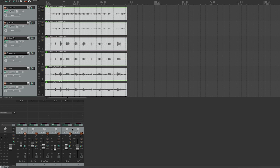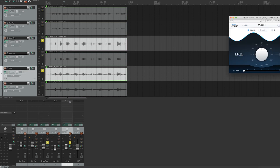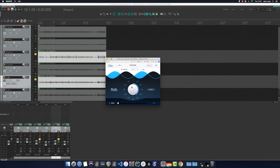I'll begin by realigning my overheads with the snare. I'm switching to mono, and I'm going to solo my left overhead and my snare top. I'll open the EVO IN on the left overhead and I shall try to optimize the summation of these two signals. I'll change the phase of the left overhead, looking for the place where I can gain the most in terms of spectral content.